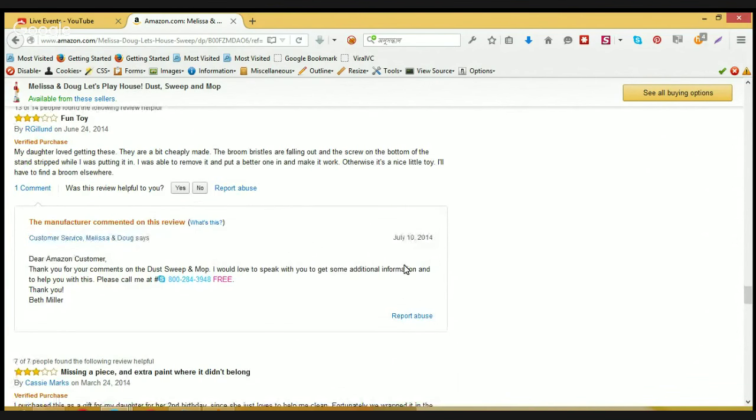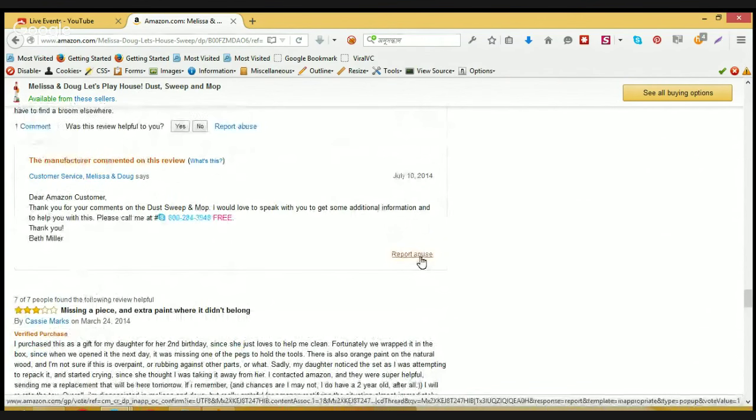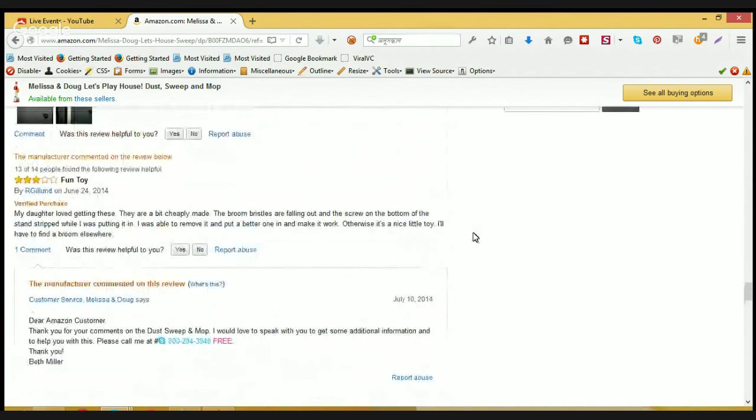The manufacturer or seller responded to this negative customer review and asked the customer to contact them through a mobile number. That's good — I think the seller is responsive and showing some care for the customers. Check out the link below for more reviews.